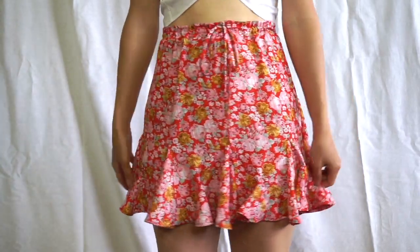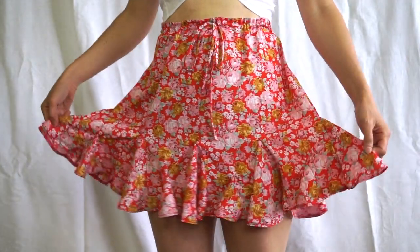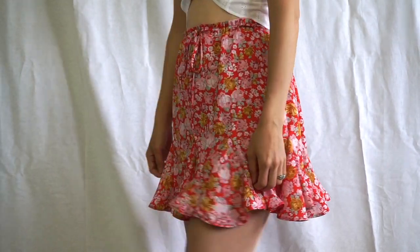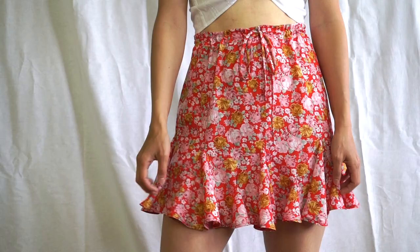Have you ever tried to sew a godet before? Hi! Welcome back to Fashion Wonder. My name is Soonjoo and I'm the creator of this channel. In this tutorial, we are going to sew this cute Stella mini skirt from scratch.